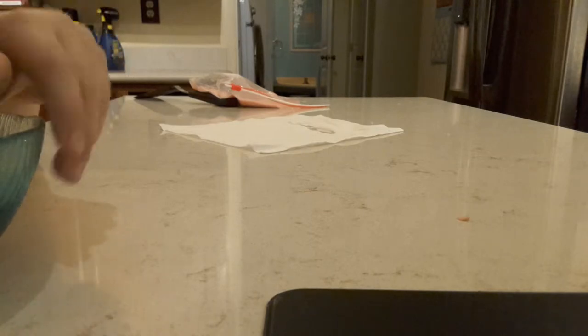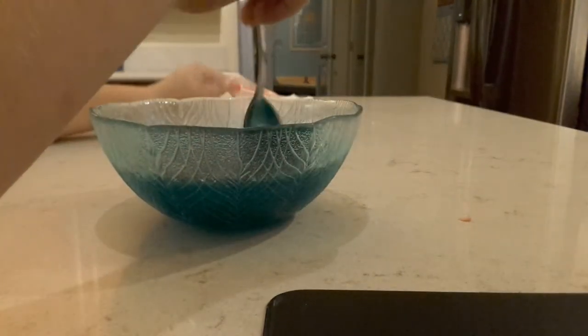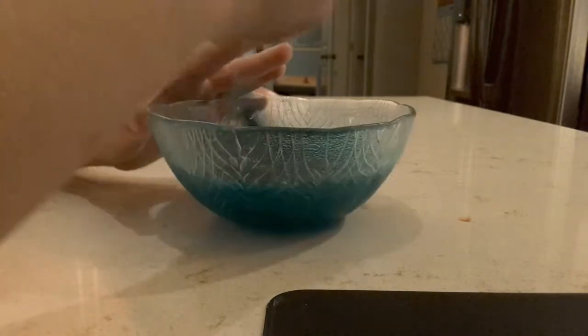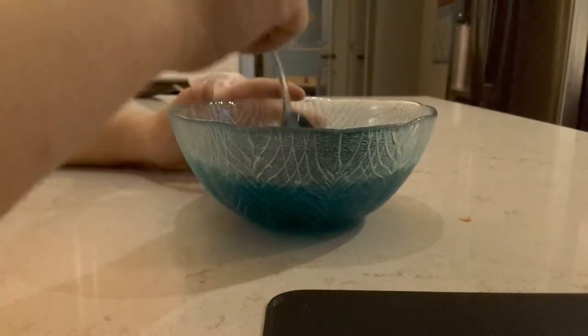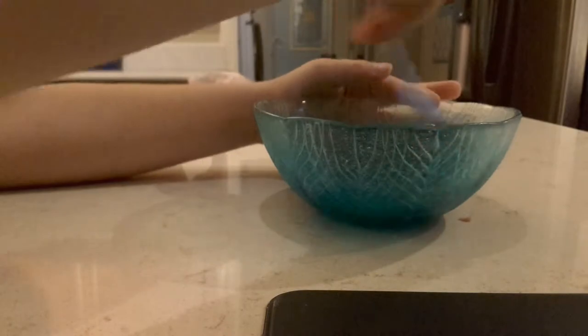Okay guys, I didn't do it for enough time but we're just gonna keep going for the camera. Little bubbles come out of slime — did you know that, guys? It's crazy. Oh, it's gonna take forever. I got it — see, it's slime, so it comes back.